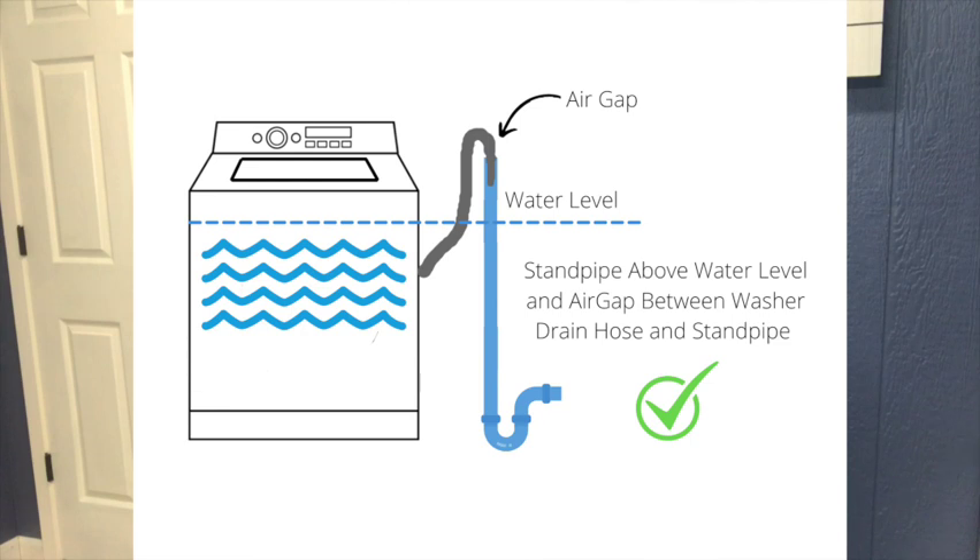Looking at this diagram, this is the correct way to set up a washing machine. The drain line should not be more than about six inches down the standpipe, and there should be an air gap between the drain hose and the top of the standpipe. You'll see a lot of houses where people have duct-taped that over — sometimes they don't have problems because enough air gets through to prevent a siphon condition. But that's not the correct way to do it.